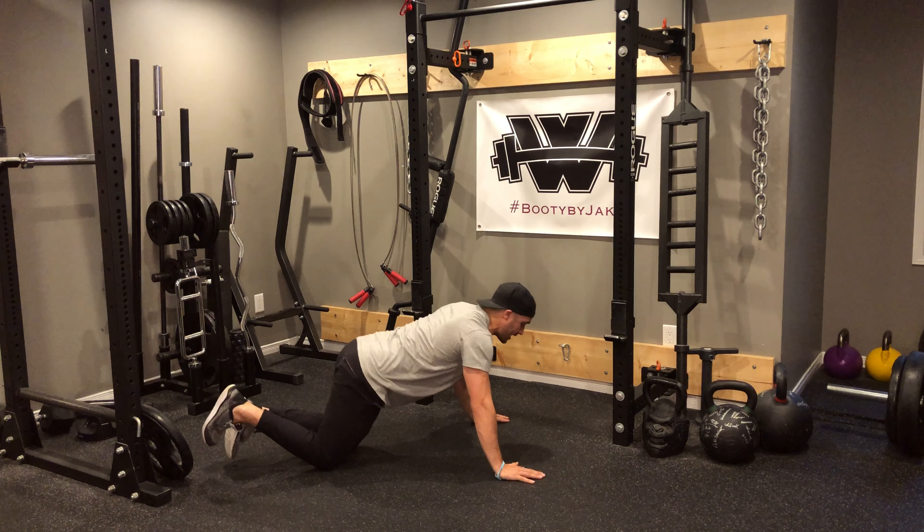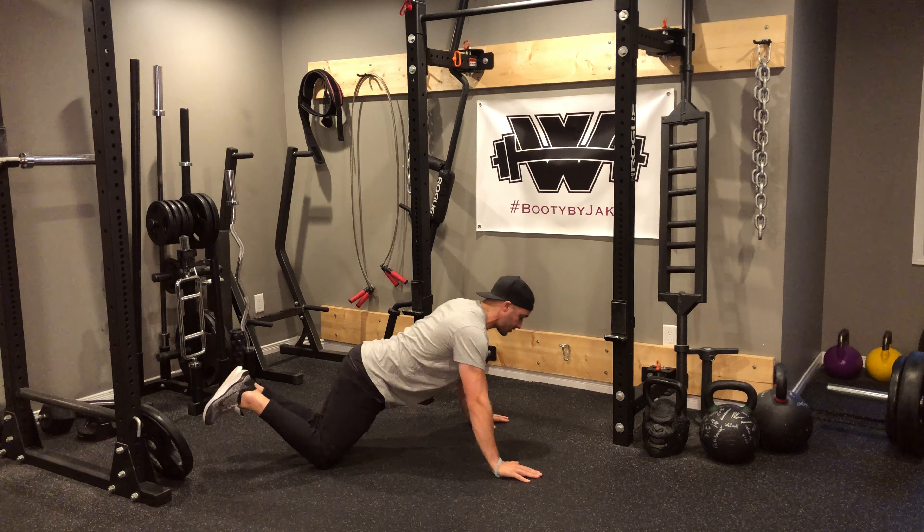Demonstrating from the knees as well as off the knees — hands are a little bit closer, just about shoulder-width apart, elbows tucked in tight, and then push up.